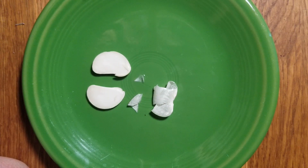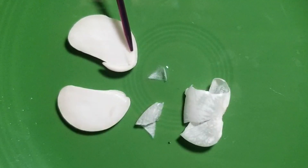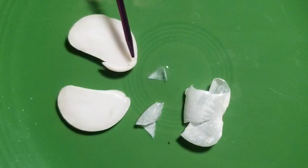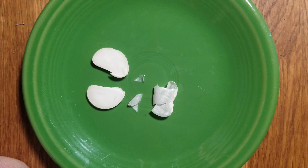On this lima bean seed we have two more things to look at. It's kind of hard to see, but we have some little embryonic plant parts right in here. We have the embryonic leaves — the first true leaves of the plant — and then we have this, which is called a radicle. The radicle is another word for the root. So that's the first leaves that grow up and the first root that grows down into the soil.